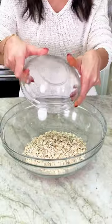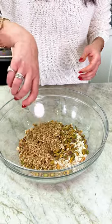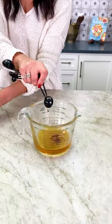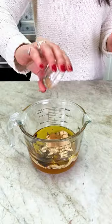Old fashioned oats, some pistachios, walnuts, sunflower seeds, coconut flakes, honey, extra virgin olive oil, vanilla, tahini — the secret ingredient — and a dash of cinnamon.